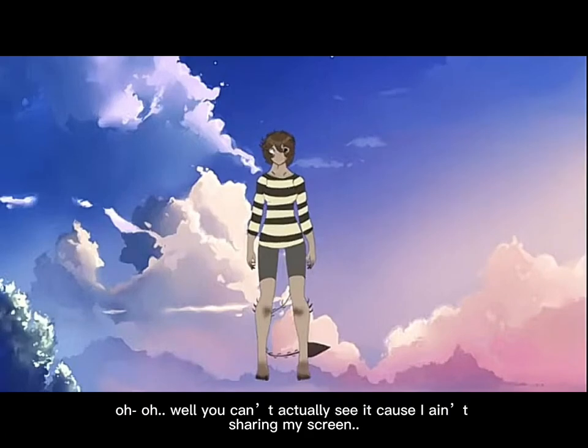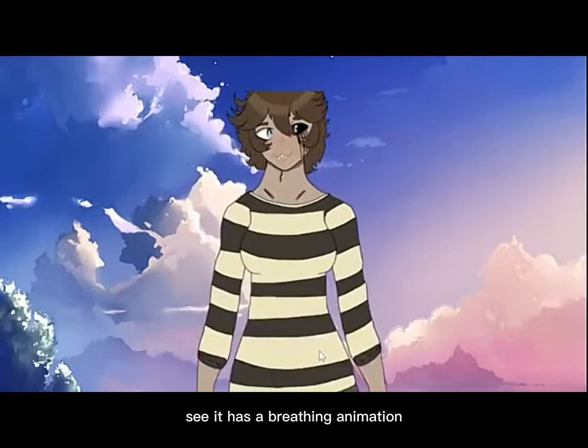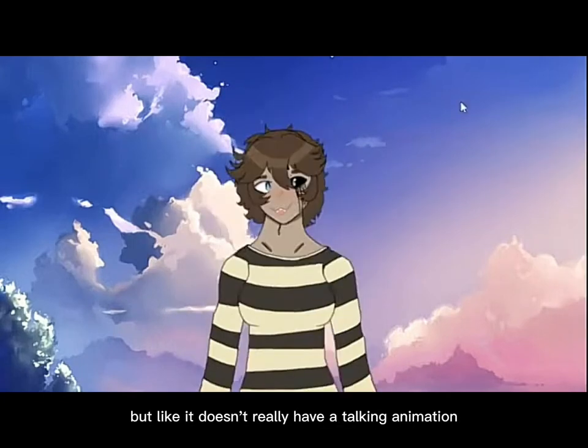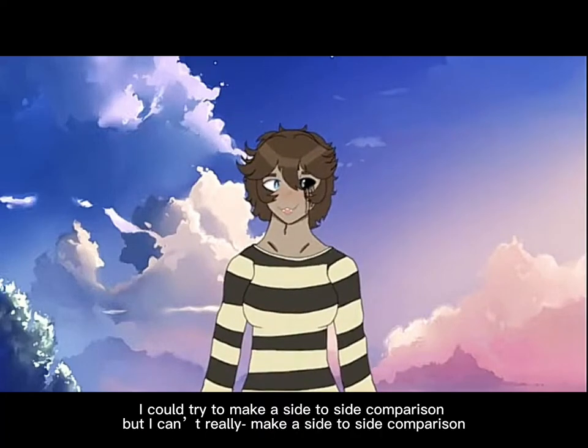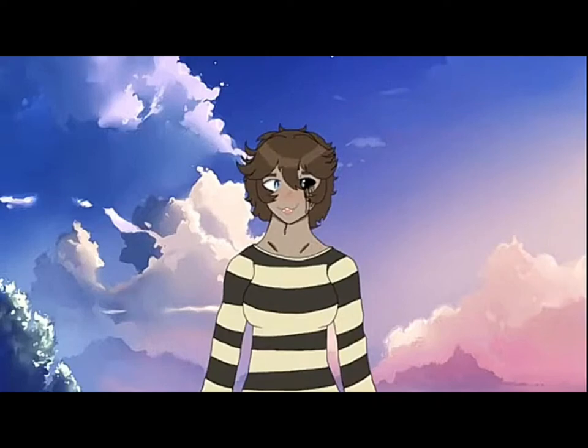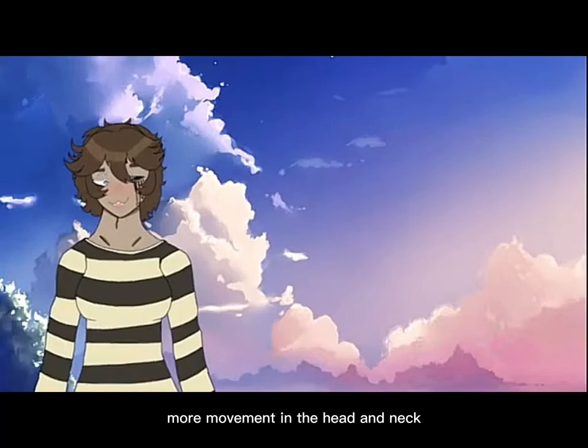This is my place. I'm actually invisible, so you can't see it. But there's this floating head thing that moves around. It has a breathing animation, but it doesn't really have a talking animation. I could try and make a side-to-side comparison, but this one has more movement than the head and the neck.